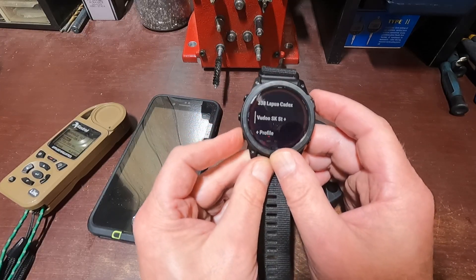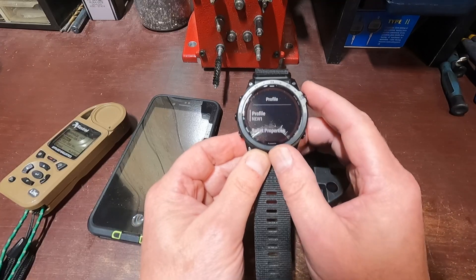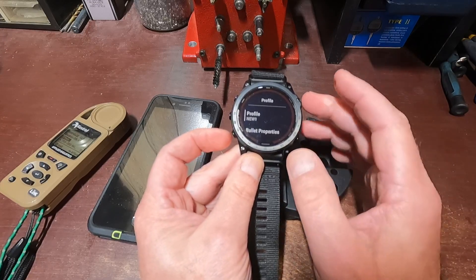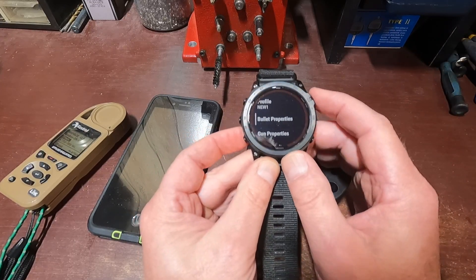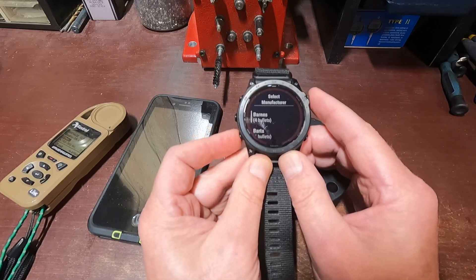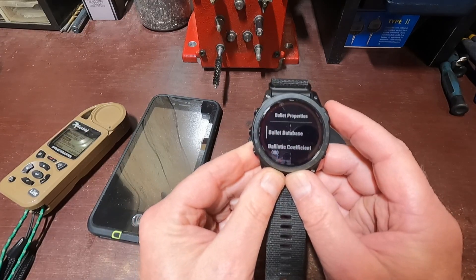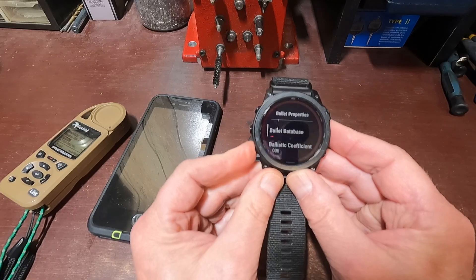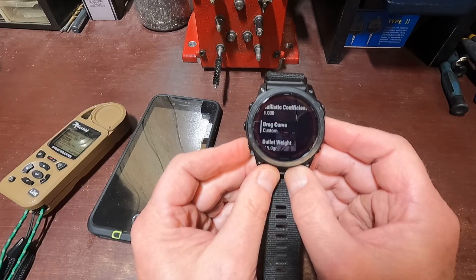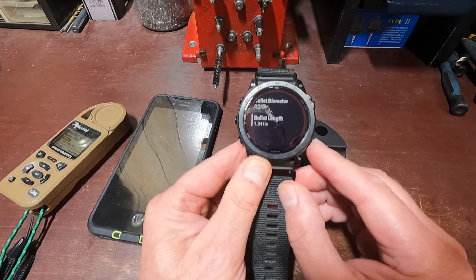If I want to add a new one manually, I go to Profile and hit Enter. There's the new profile slot. I can go to the bullet database right on the watch — I'll go down to 6mm again, then to Hornady Detox, press Enter, and select Custom. That pretty much fills it all in — ballistic coefficient of 1 because it uses Litz's program drag curve. It's custom. Bullet weight, bullet length, and bullet diameter is .243.